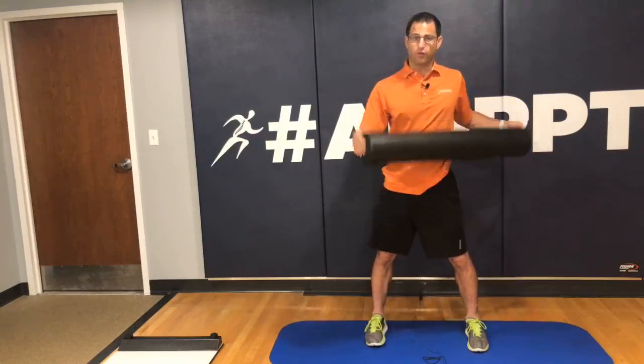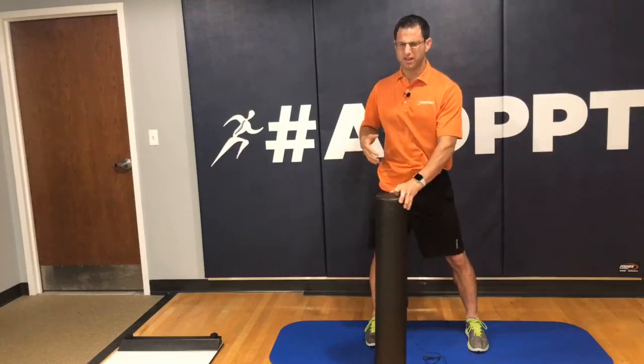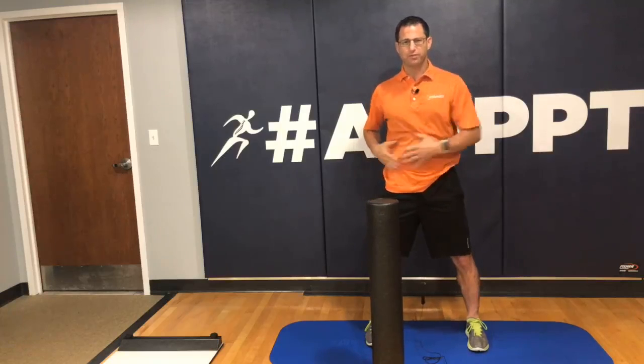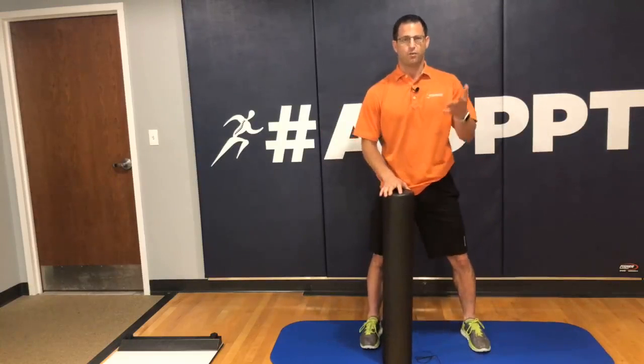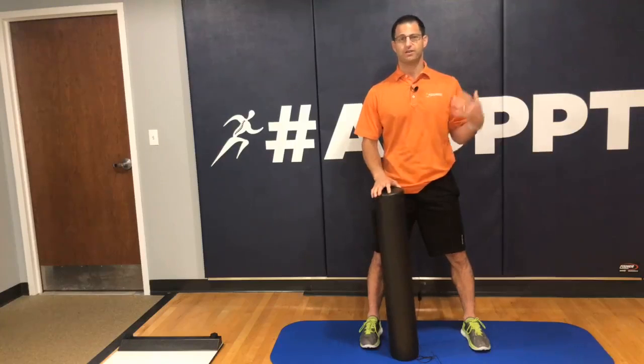Number four. If you've been paying attention — you do not want to foam roll over your stomach. I know you've got core muscles: your internal and external obliques, your transverse abdominis, your rectus. You can strain those muscles, but you do not want to lay down on the foam roller on your belly. That is a big no-no. Why? What is in our belly? Our organs. You do not want to mess with your intestinal tract or your internal organs.